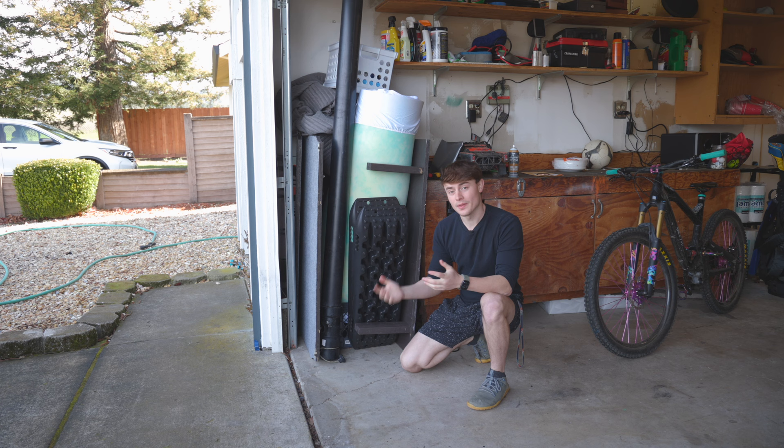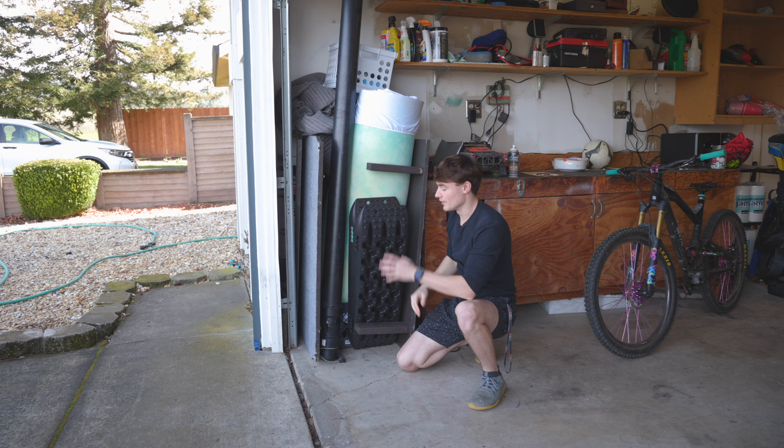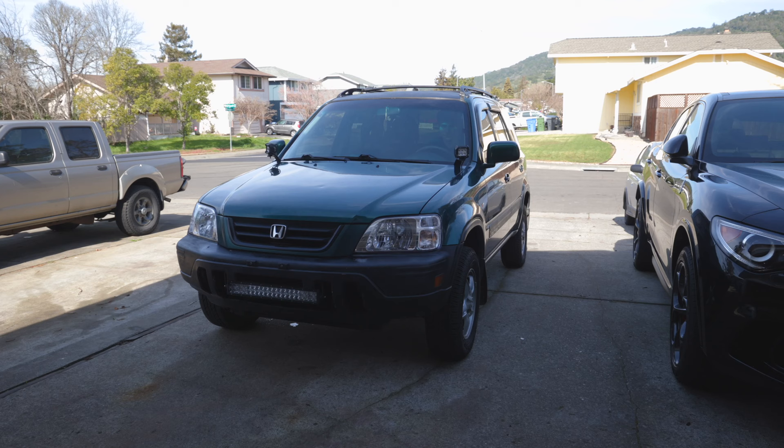We'll start with how I store everything, and as you can see, it fits in a very small area. The bed frame is in two halves, with everything else in between — the mattress, water, crates, traction pads, everything. My entire setup fits in like a three by three foot square storage space in my garage. Takes up very little space, which is super nice, especially compared to a rooftop tent.